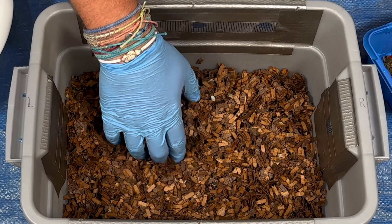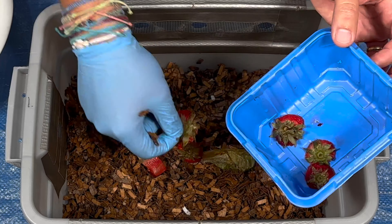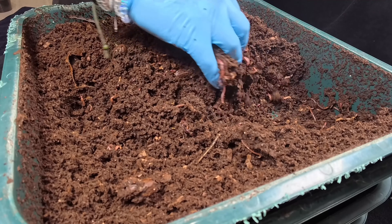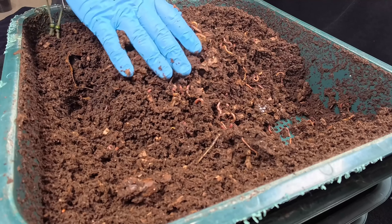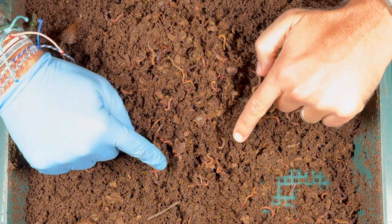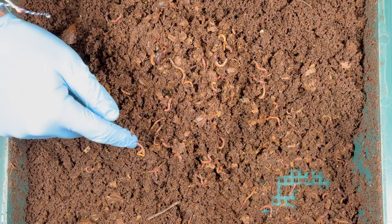In a newer bin, you need to put in small feedings and do it maybe every five to seven days. As you continue to build up and see that they've eaten everything, you can give them more and more. Then you can start feeding them at maybe a ten-day interval. And check it out — lots of great worms here, we've got a little baby right there, fantastic worms.